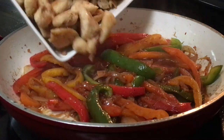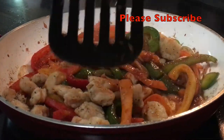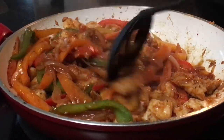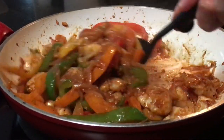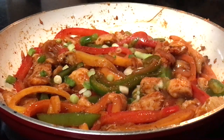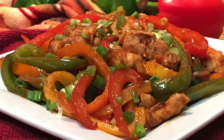And now it's time to add the cooked chicken back in and stir everything together. This actually works better if you use a spoon. Heat everything through for about a minute, and then add the finishing touches of some chopped green onion. And dinner is ready.